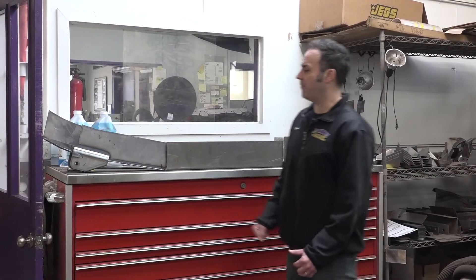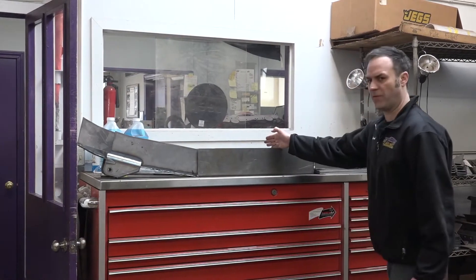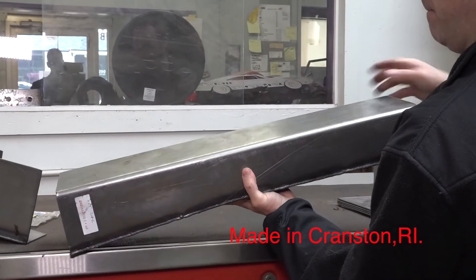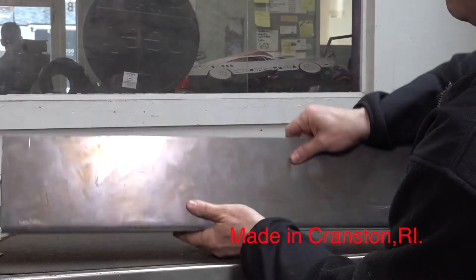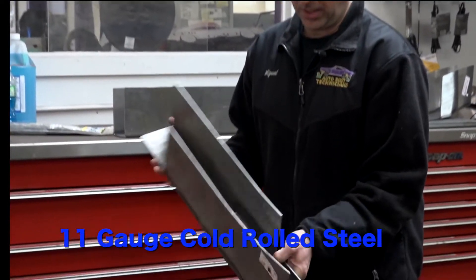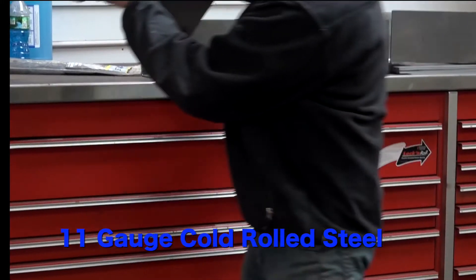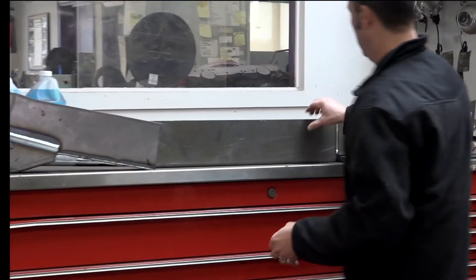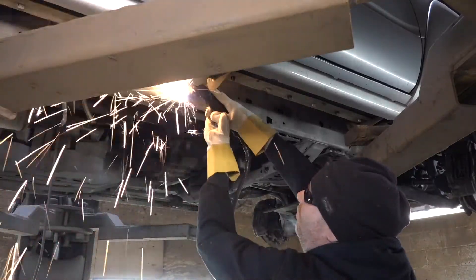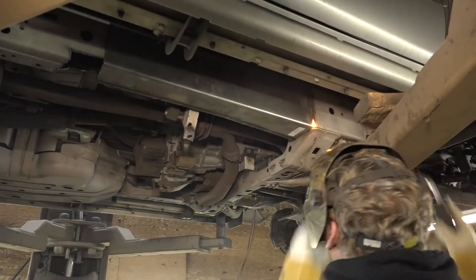We've got our Safety Cap frame repair kits here — from the back, center frame, and this is the front frame, so everything connects. This is made right here in Rhode Island. This is 11-gauge cold rolled steel and it has the mount built into it. Then we go up to the center section. What we're going to do is cut out all the bad stuff on that frame, and these are going to slide up into place. We weld them on the inside and on the outside.